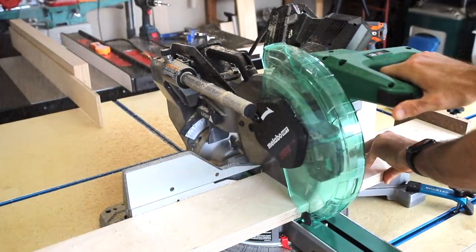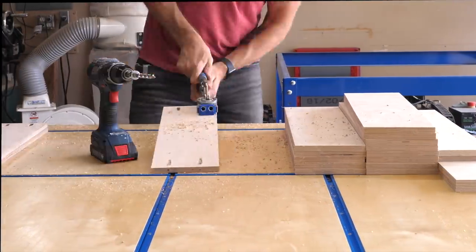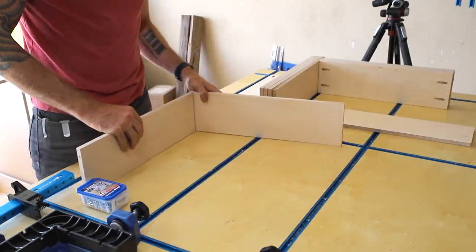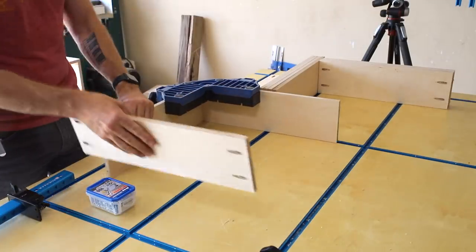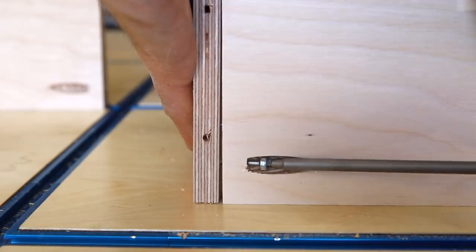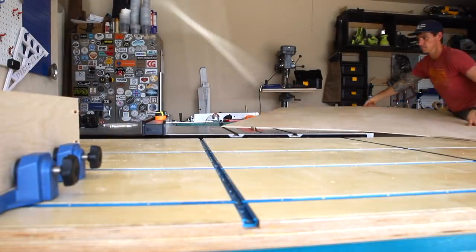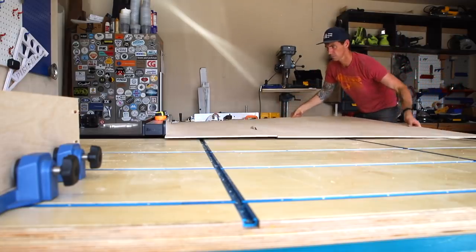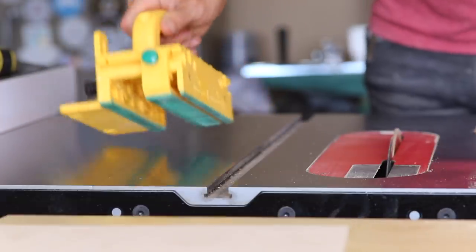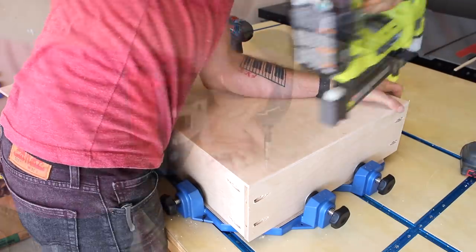Next I cut the pieces to length over on the miter saw and I'm using pocket holes to assemble my drawers, the exact same method I used on my workbench project. These corner clamps are clutch for keeping these drawers square as I assemble. With the drawers put together I cut down some quarter inch Baltic birch plywood for the drawer bottoms. These get attached to the drawers first with some brad nails and then I came back and secured it with screws.